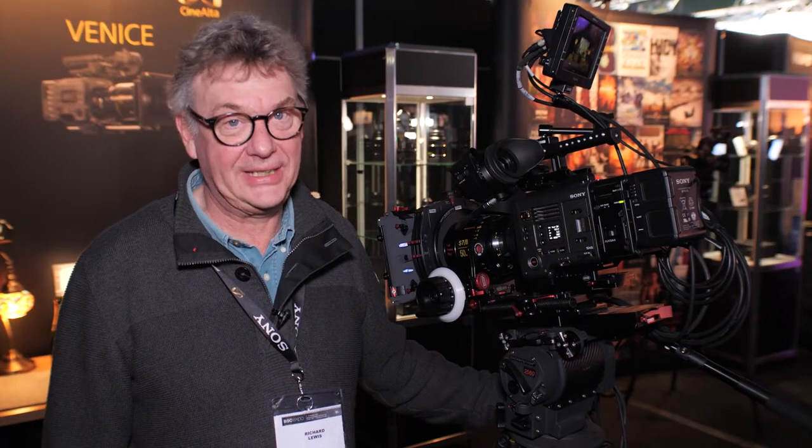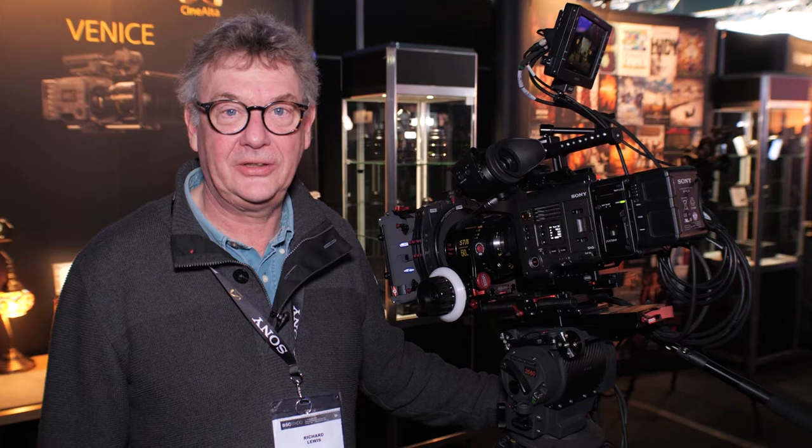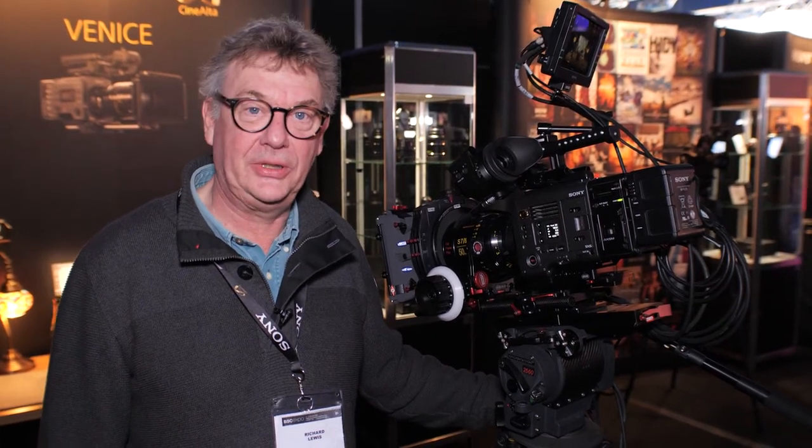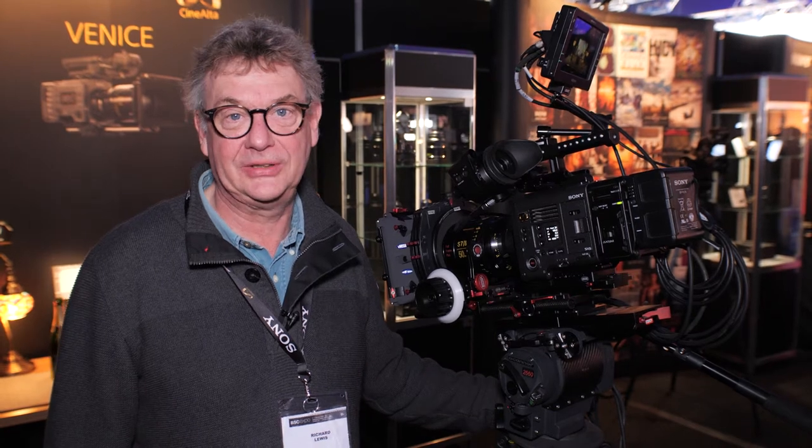Hello and welcome from the BSC Expo in London 2018. I'm Richard Lewis from the Sony Digital Motion Picture Center in Pinewood Studios. I'm here with our new Venice camera which is going to be shipping this month.